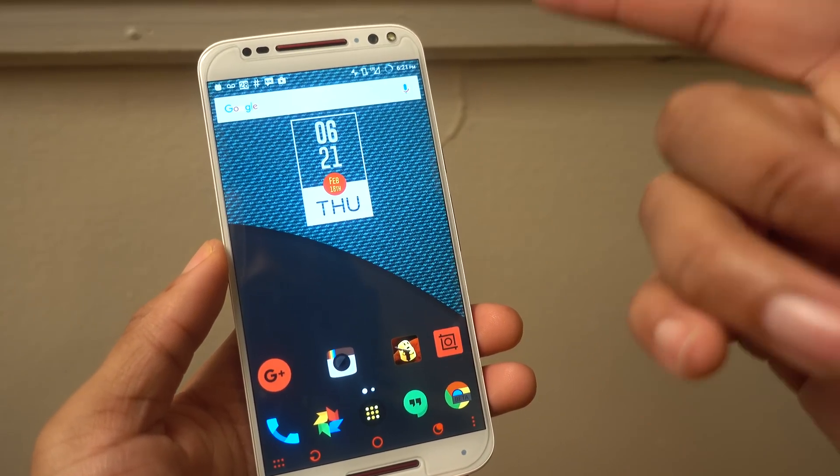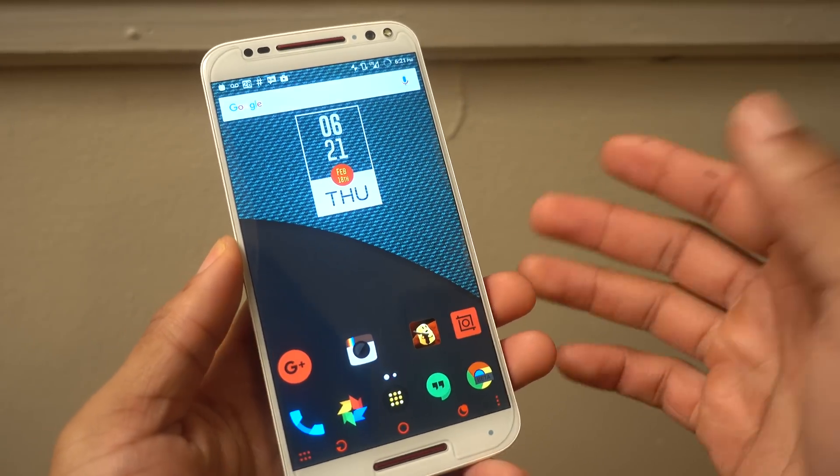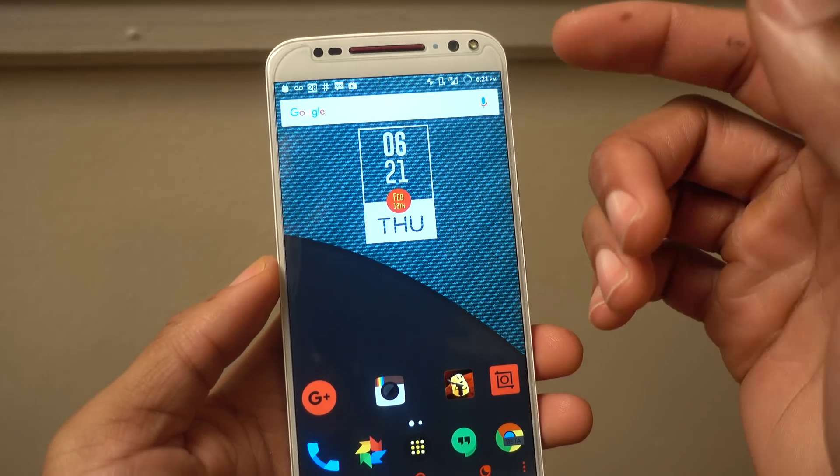Does it need to be rooted? I don't think so. But if you need some extra functionality that stock Android doesn't provide, it's definitely good to have it as an option.